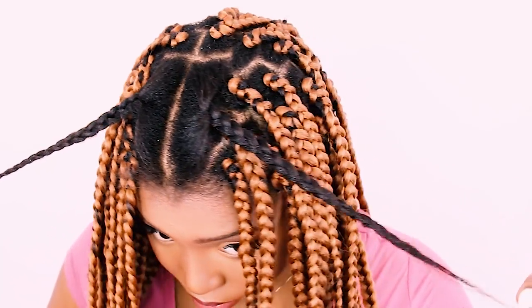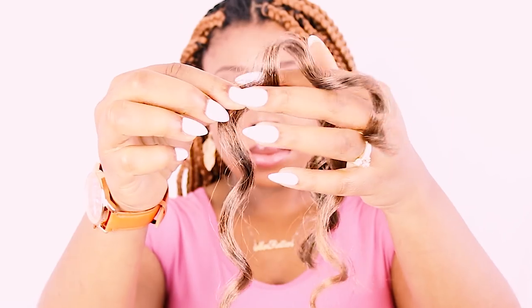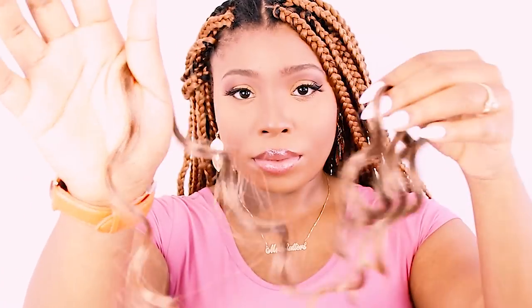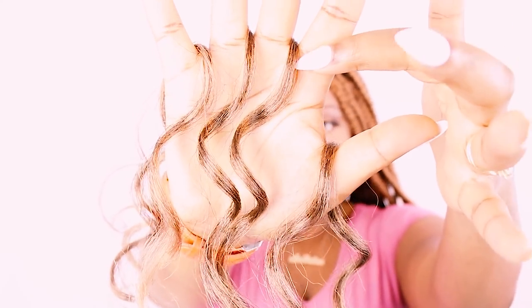Now we're going to start off with our sections of hair but first we need to prep our crochet hair. This will only be added to the very ends of our box braids and I'm going to show you exactly how you attach it without using any lighters, flame, or rubber bands. You divide one lock into four pieces as you see here, and when you add your curly piece this is exactly how it looks.